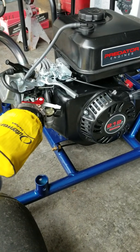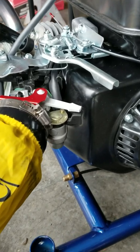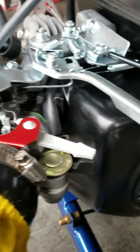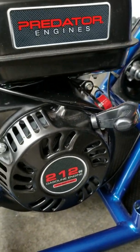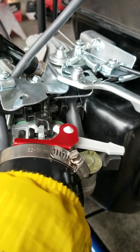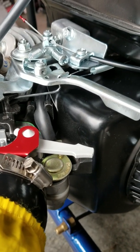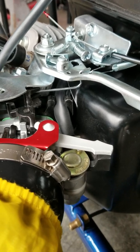I want to show you guys my Predator 212 governor bypass method. I've been working on these engines for a few months — they're really simple. These are just the Harbor Freight Predator 212, 99 bucks plus tax, great little engines. It's a Honda 6.5 clone. Normally these are governed to 3,800 RPMs.